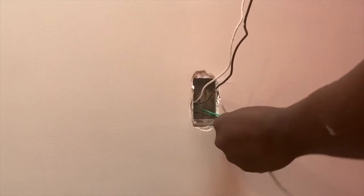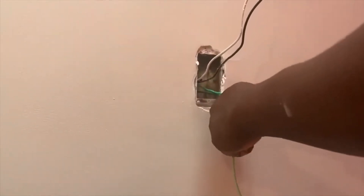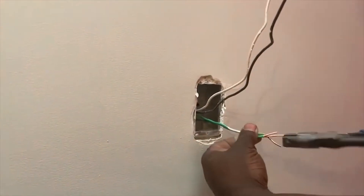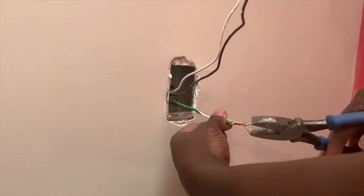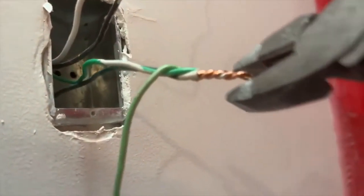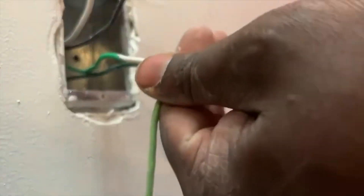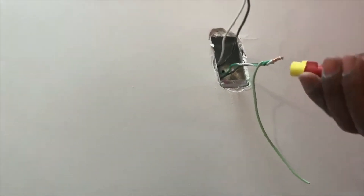As you can see there's two grounds in this box — one going into the box which is the ground tail, and the other going straight to the panel. In this job we use a 12-2-MC. I'm splicing all three together, creating a tail to go to the GFCI. I grab my pliers, cut out the leftovers so it looks nice and neat, then grab the wire nut.